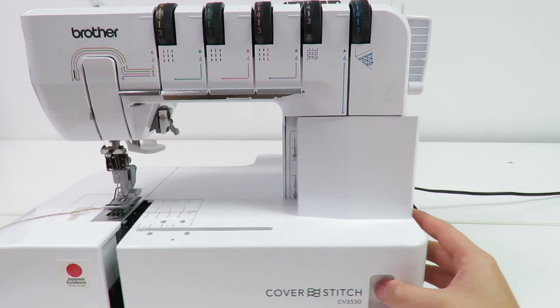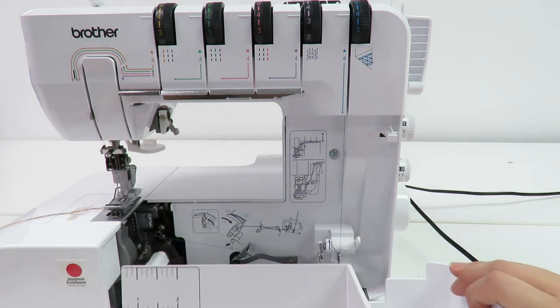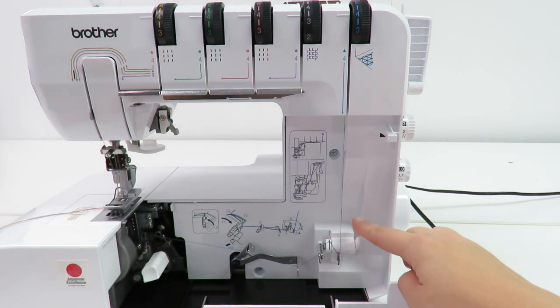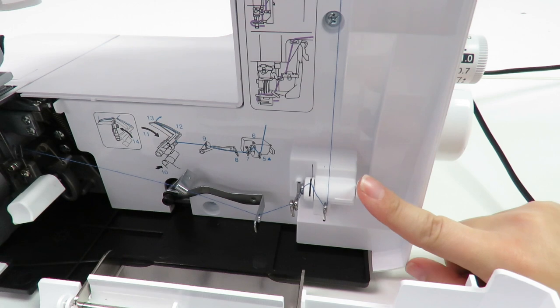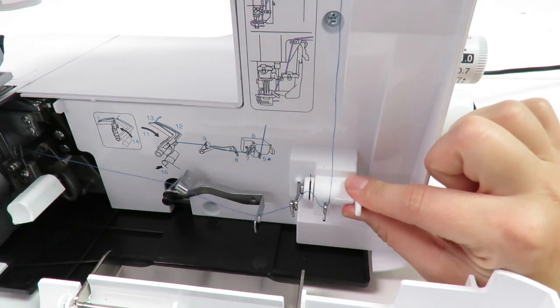Now for the looper thread tension adjustment lever. Open the front cover of the machine. On the bottom right of the machine at threading point 5 is a lever that can be moved upwards or downwards. This lever defaults on the middle position and should be adjusted to make fine changes to the tension of the lower looper thread.